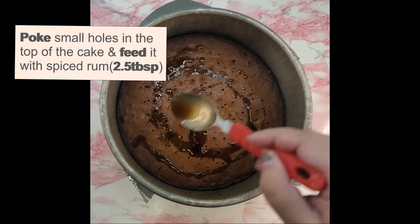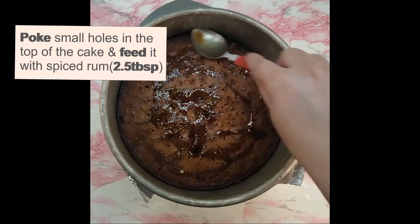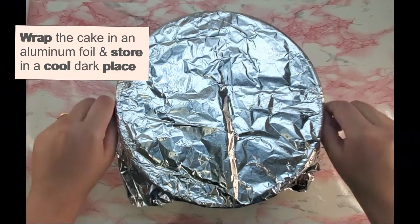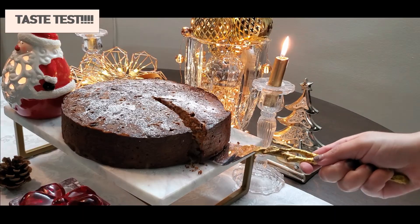Feeding the cake means to spoon one or two tablespoons of alcohol or fruit juice of your choice over the whole cake evenly once a week, to intensify its flavor and ensure it stays beautifully moist.